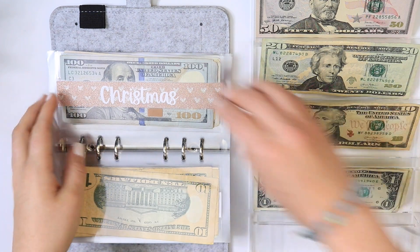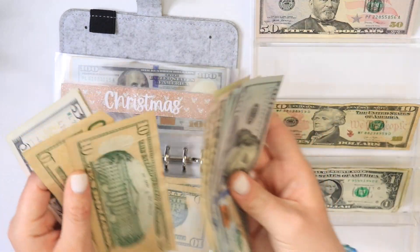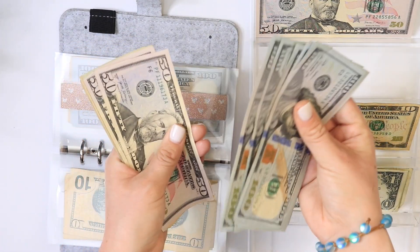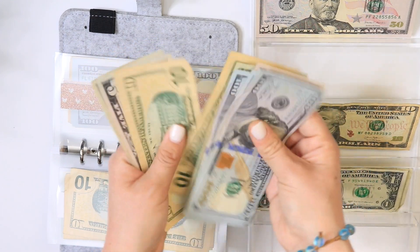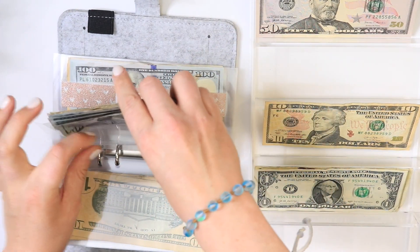For Christmas, Christmas is only getting $20 this time — I usually put $50 but not today. Counting: 1, 2, 3, 4, 5, 6, 7, 8, 850, 900, 920, 930, 940, 945, 950, 951 — so $951 in Christmas.